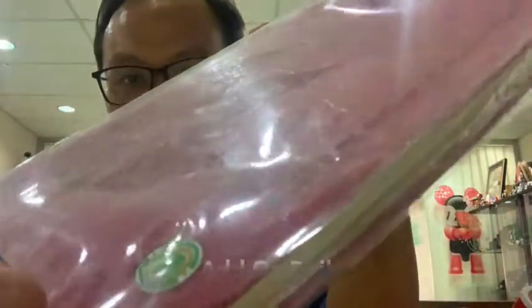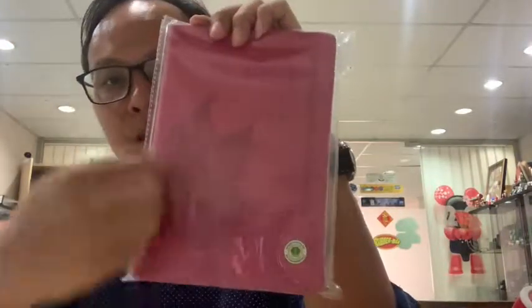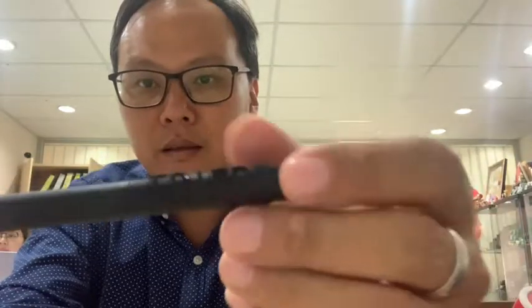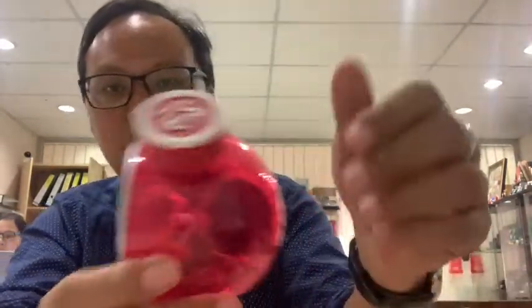We also custom make rubber covers — we customize the product and print inside page by page to make it a special gift. For a simple diary book, we add a rubber logo to make it different, because normally it's just debossed or printed. We do embossing here. We can customize color and everything. We also make a rubber pen where you can see the embossed logo.